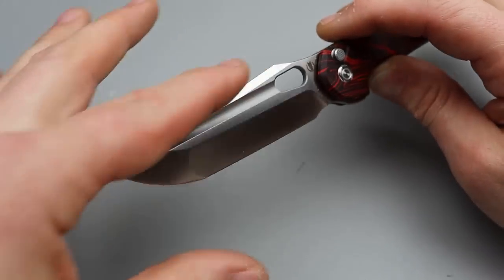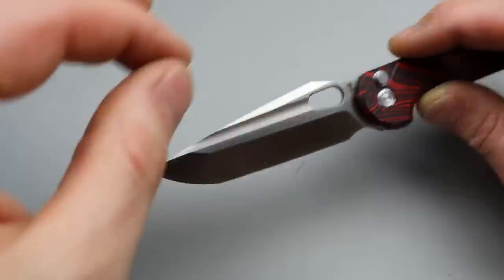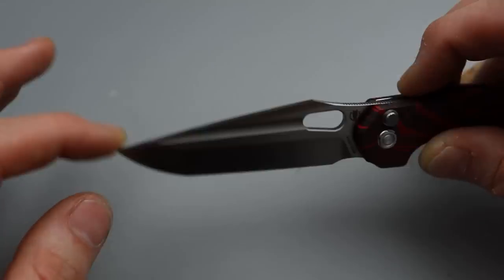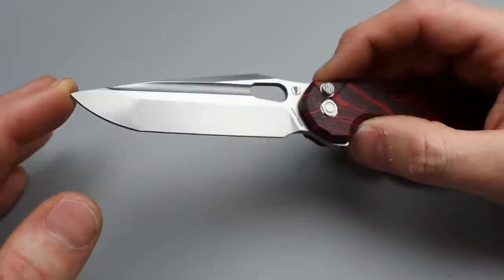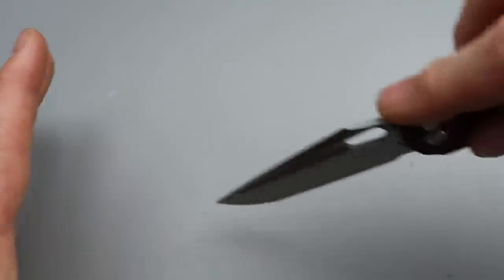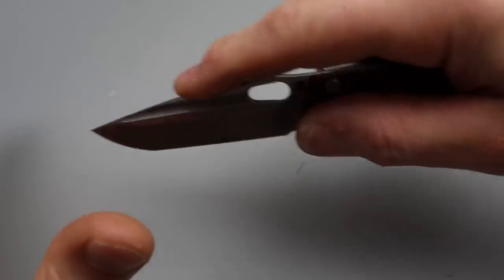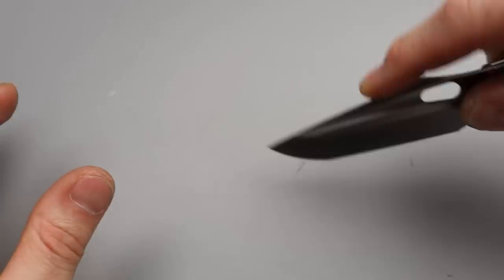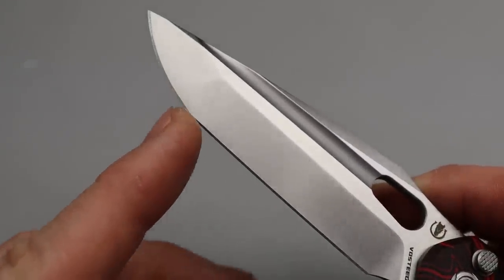I would call this a drop point dual ground tanto, as it is a little bit of both. A lot of tantos are straight backs, but this is a drop point tanto, which makes it possible to use the primary tip a lot more. With many tantos the primary tip is not made for EDC — it's made to puncture into something. In this case it's the best of both worlds: you can still puncture with it, but you can also use it for utility cutting. Then you have the secondary tip here, not super pronounced but usable.